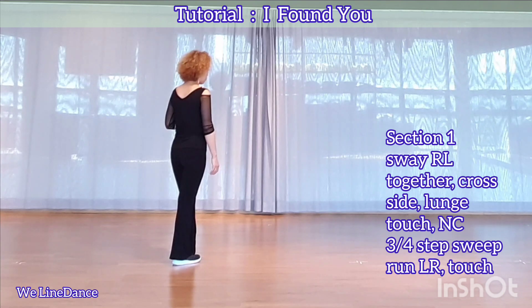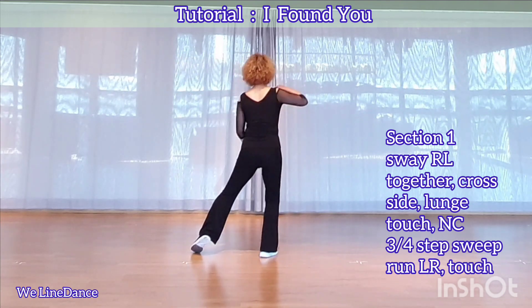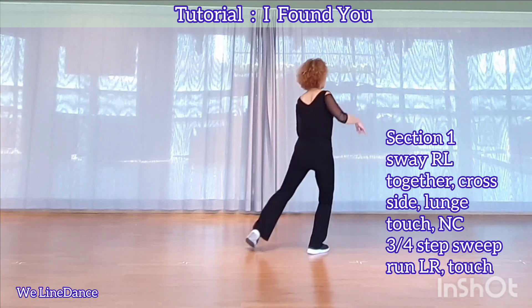Section 1. Starting with your right leg, step to side and sway your body to your right and left. Four cross, and step to side and lunge. Touch in.